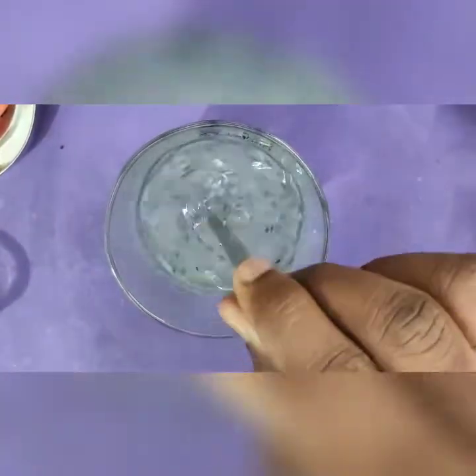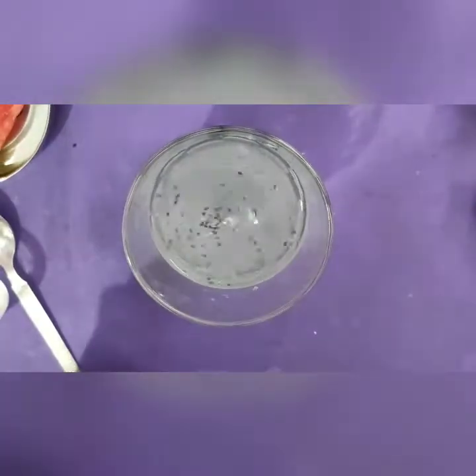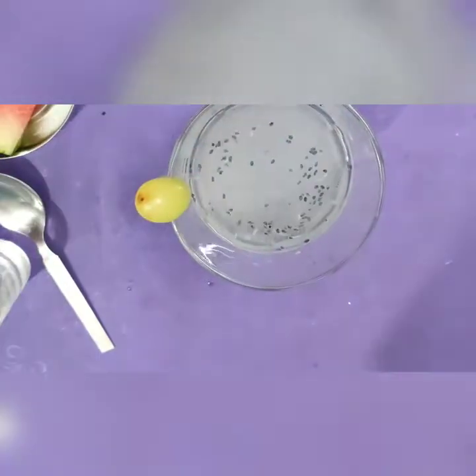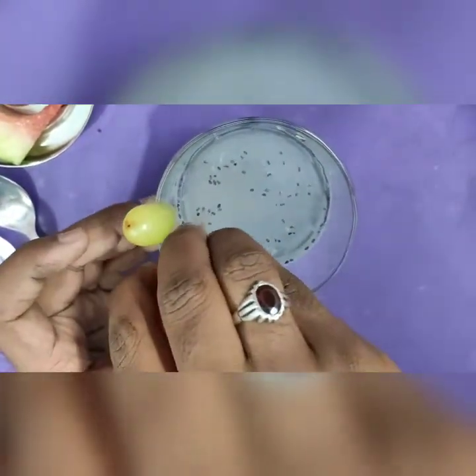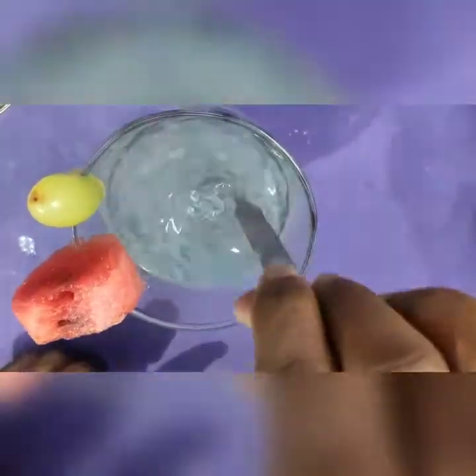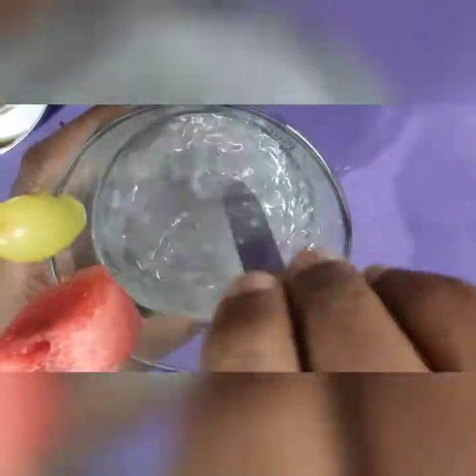We can use the oil for body health. I will cut the grapes. This is the juice. We will make it with the same ingredients in the water.